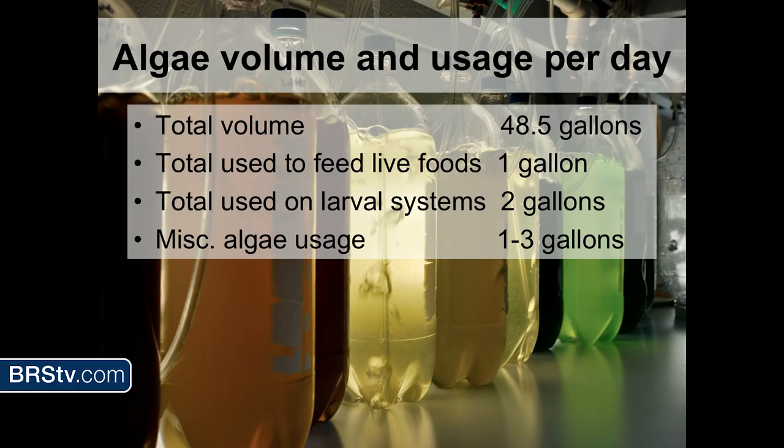The total volume of algae I have on hand is way more than I really need — I have almost 49 gallons of algae. I only use about a gallon a day to feed my live foods. If I have a lot of larval systems going, I use about two gallons, and depending on other factors I might use another one to three gallons that day. As you can see in the background, the bottles are at different stages — some just restarted, some a few days old, and the really dark ones are ready to be used.